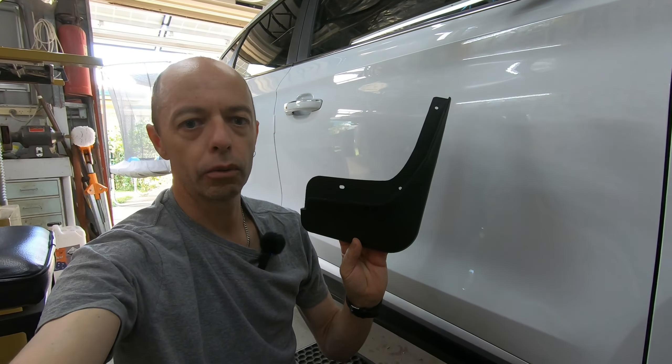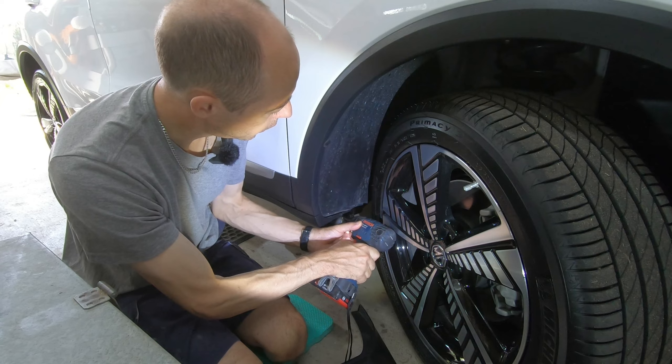Just to show you the difference between the front and rear mud flaps: the front one has three holes — one existing hole we're going to remove the screw from, and two new ones. You get eight screws in the little pack. The rear one is different — it has an additional screw underneath. So the back one actually has two existing screws in the car, one on the side and one underneath.